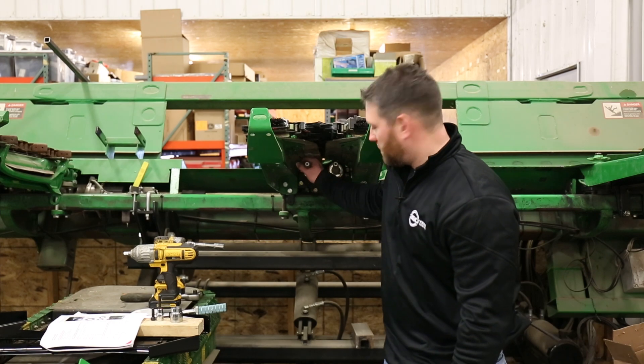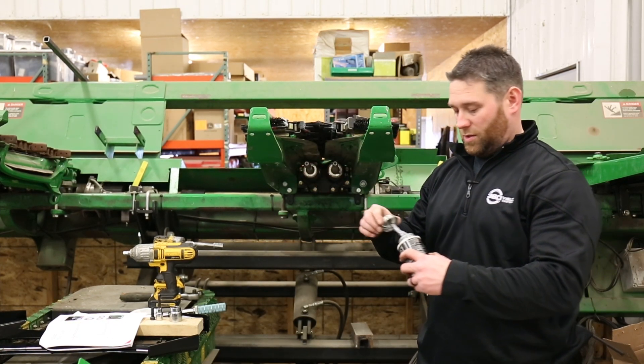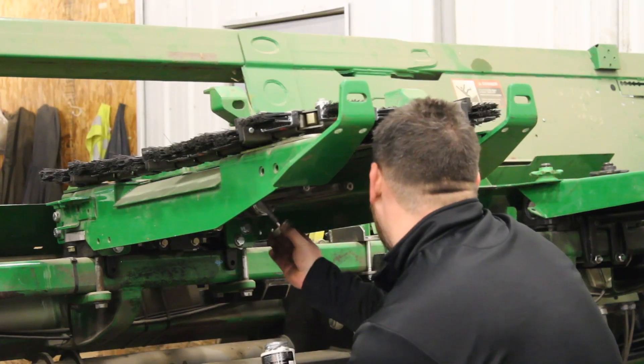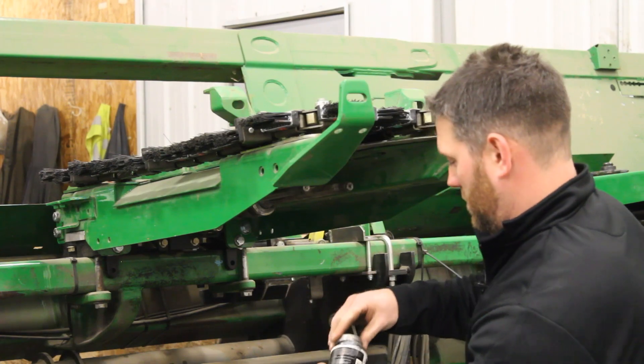Now that we have our shafts inspected and cleaned off, check the threads. I'm going to put a little anti-seize on the taper of this shaft, and then I'm going to install the 360 chain roll.